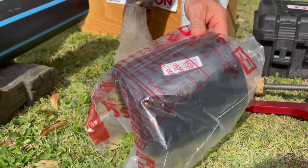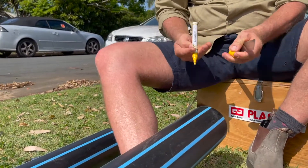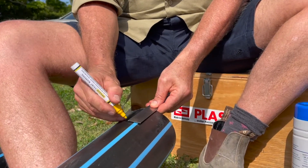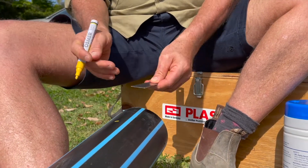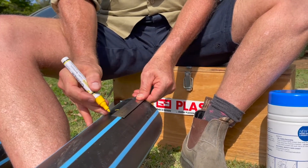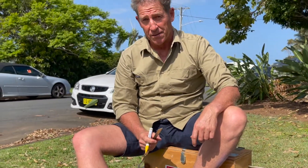The next thing we're going to do is measure the electrofusion fitting and take half the measurement to make a mark on the pipe. The fitting measures 170 millimeters in length, so half of that is 85 millimeters — we'll make a mark 85 millimeters from the end of the pipe. Then we're going to make another measurement 40 millimeters further along. That gives us the maximum amount of peel we need lengthways along the pipe.